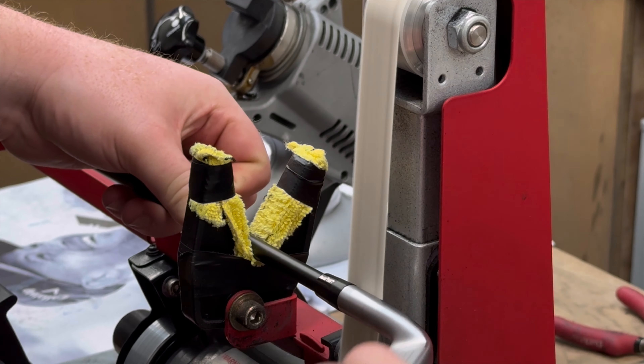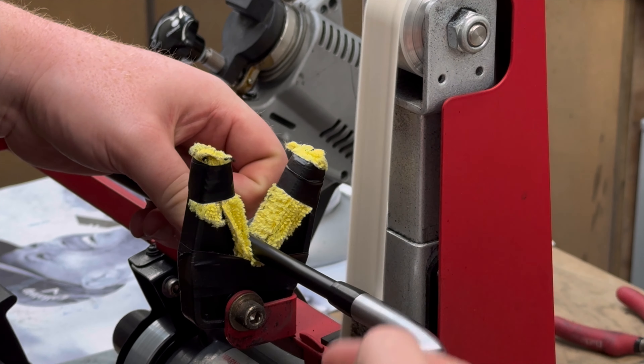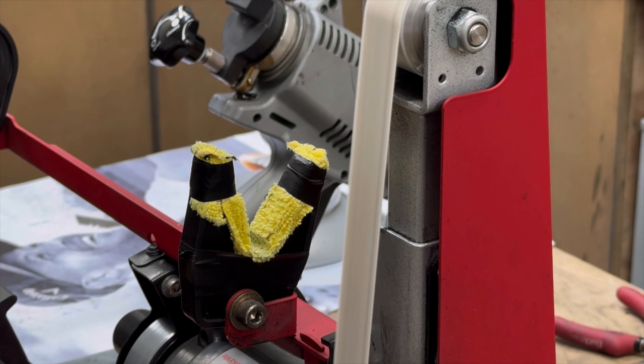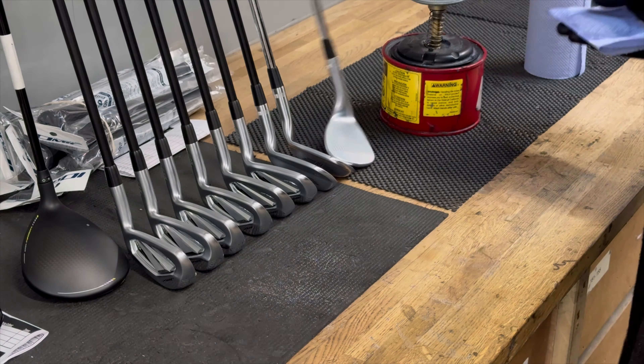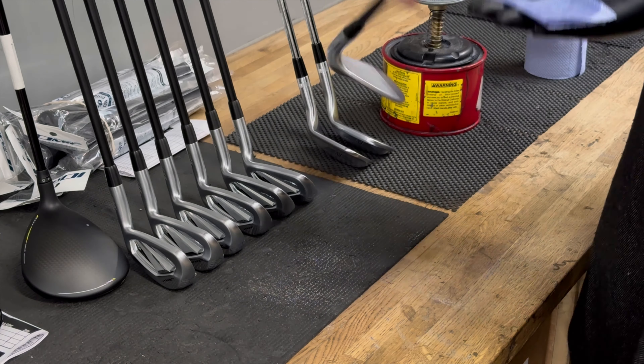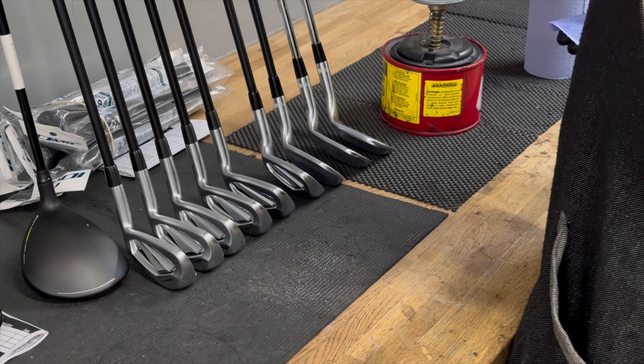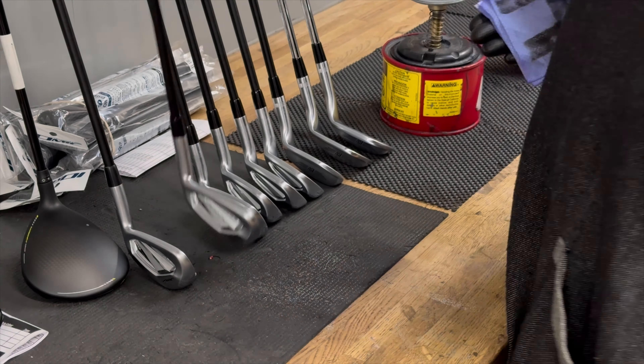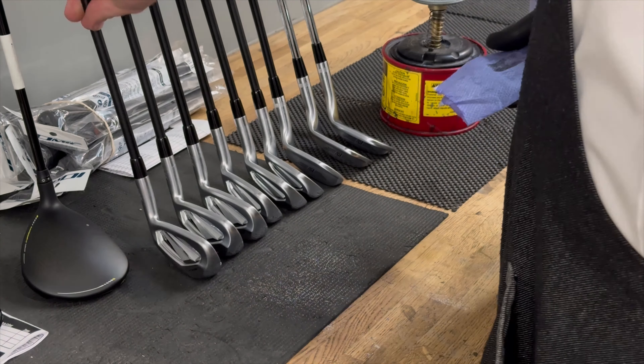We're now onto ferrulling. All we're doing here is taking a little layer off of the ferrule — it just allows for a more professional finish. I'll wipe them down with acetone just to wipe away any leftover residue from gluing, and it allows the ferrule to have a nice glossy black finish.